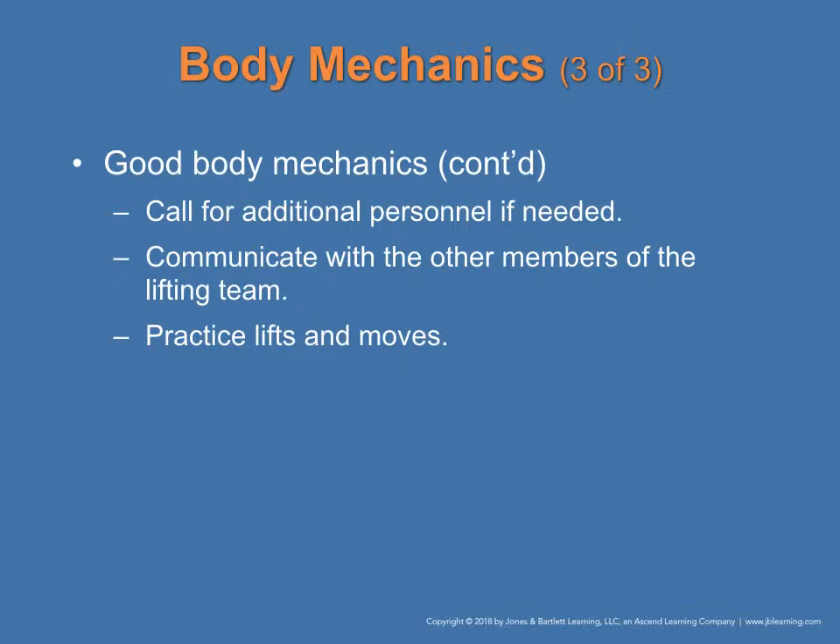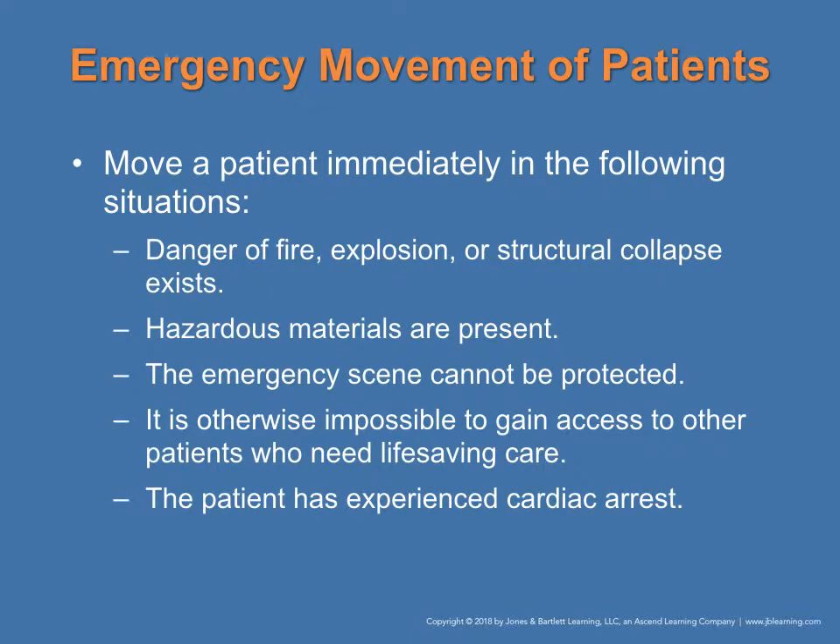Request additional personnel if needed, and communicate with all members of the lifting team — for example: 'We're going to lift on 3: 1, 2, 3.' Practice lifts and moves. Move a patient immediately in the following situations: if there is danger of fire, explosion, or structural collapse; if hazardous materials are present; if the emergency scene cannot be protected; if it is impossible to gain access to other patients who need life-saving care; or if the patient has experienced a cardiac arrest.